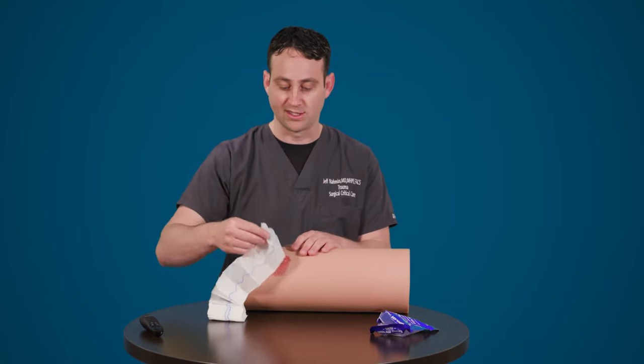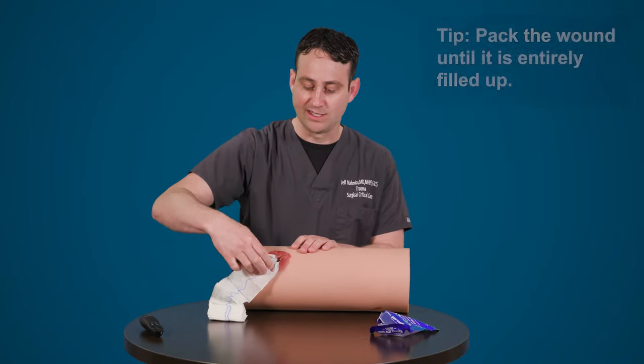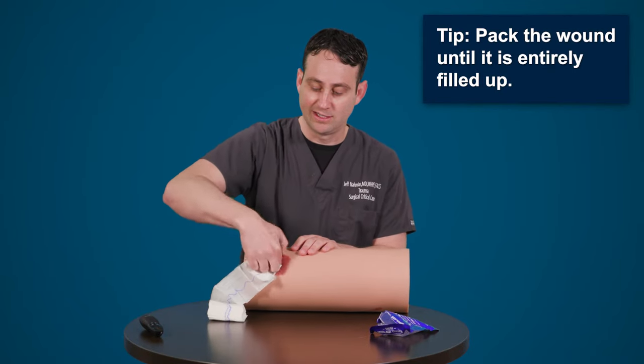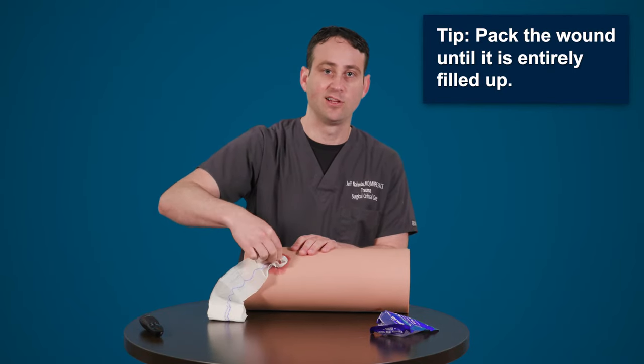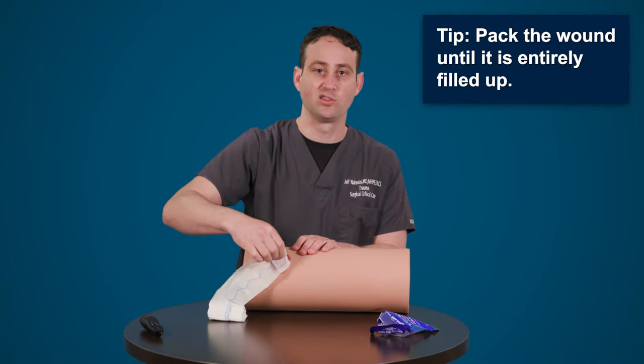When packing a wound, it's important to first identify the depth of the wound, then make sure that you continue to pack the wound until it's filled up the entirety of the wound. This will help exert pressure on the deeper parts of the wound.